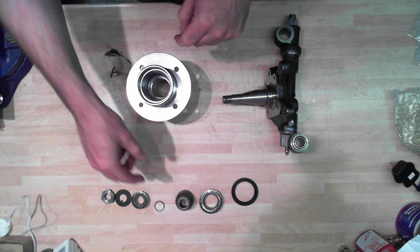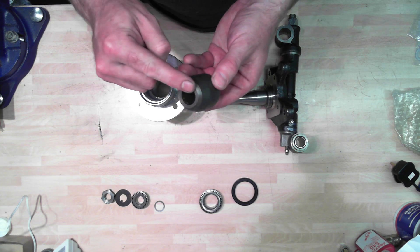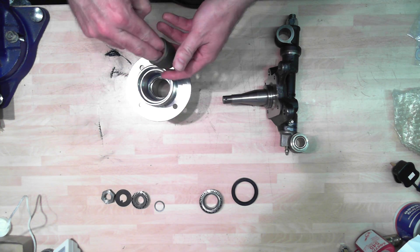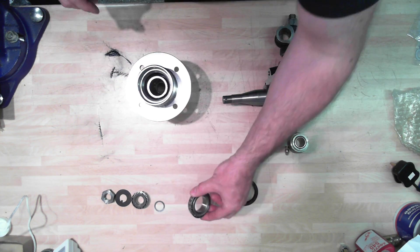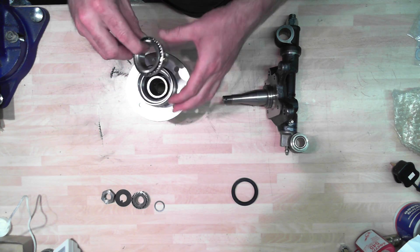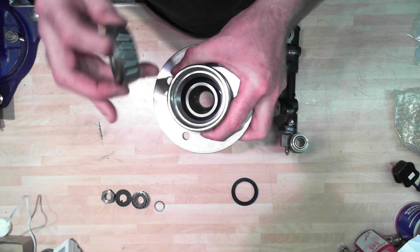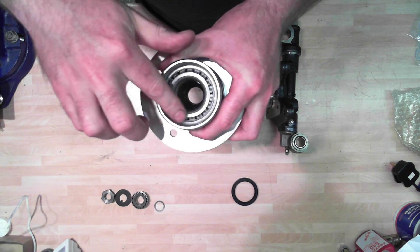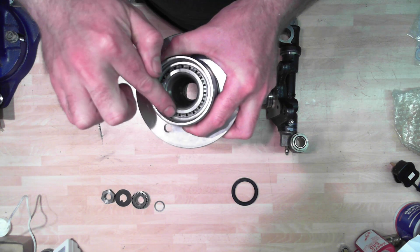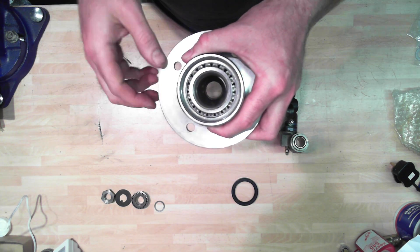Inside this side of the hub goes this spacer - it's got two flat machined surfaces on it. That's going to drop down inside there. Sitting on top of that will be this bearing race, which is going to drop down into here and sit. The inside face is going to sit on the back side of that spacer. That runs nicely. We're going to pack this with grease when we finally do it, but this is just a trial assembly for the moment.